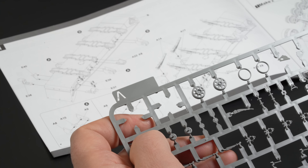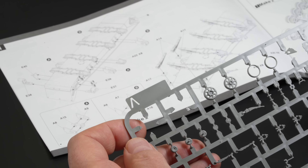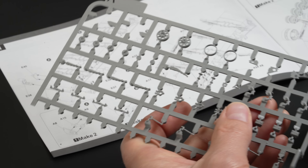So there it is — that's what it looks like in the box, and that's the good bit. Let's see how it builds up now and get a real overview of what this model is like. Just about any model can look amazing in the box, but it all comes down to the build, and that's where I'm going to go the extra mile for you today.